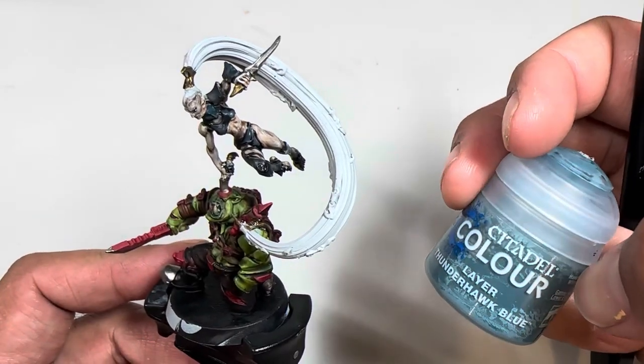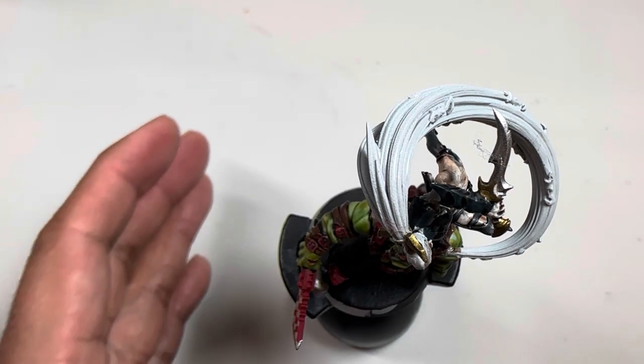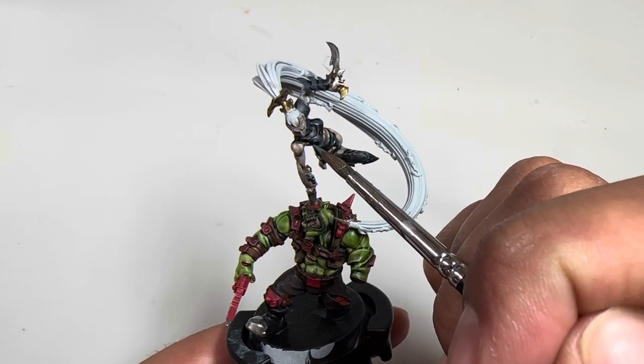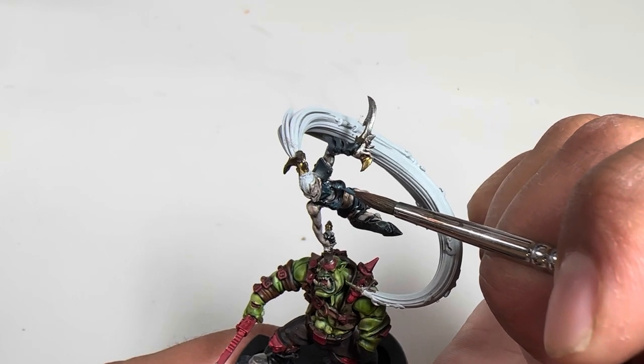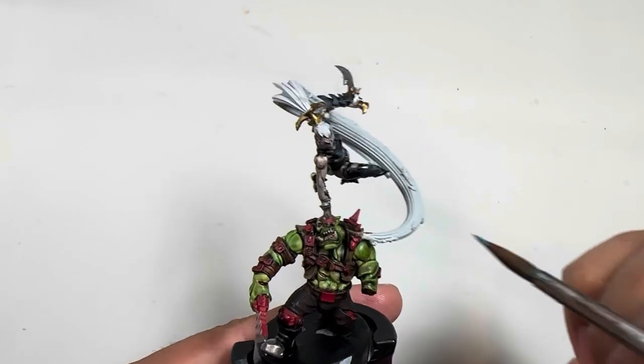Next we're gonna move on to Thunderhawk Blue and do the same thing — this is just the pop highlight. Ideally you want to be using a slightly smaller brush. In order to make the pop highlight work, you're just adding little dots and slashes within what you've already painted.